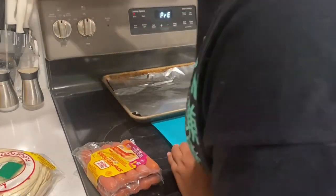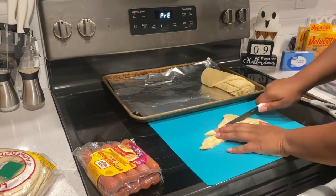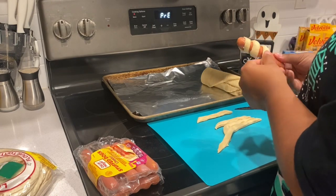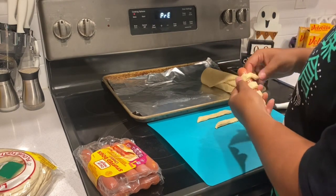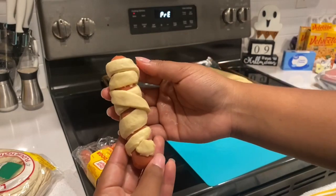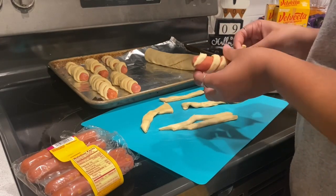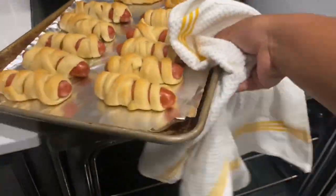All you're gonna need is two ingredients: crescent rolls and cheese hot dogs. Cut your crescent rolls into strips and wrap them around the cheese hot dogs — easy peasy. Then place your hot dogs inside the oven according to the crescent roll package instructions, and then you are all done. Simple, easy, and cute.